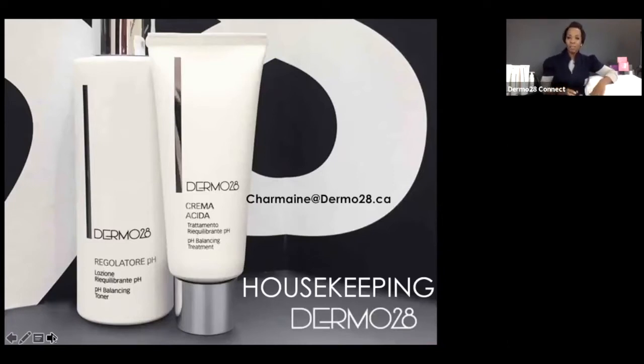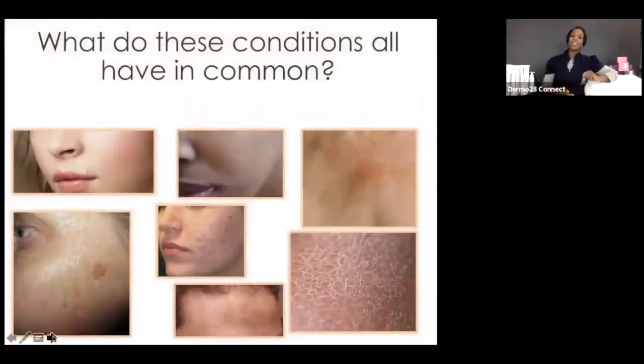Without further ado, let's jump into the topic of the day. I want to begin by asking you a set of questions. You're going to see an array of different skin conditions before you — what do these conditions all have in common? I know you don't have to be a rocket scientist to know we're talking about hydroxy acids, but let's take a look at all of these skins.